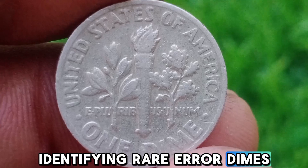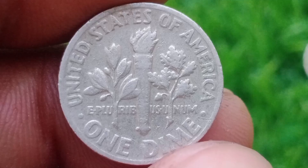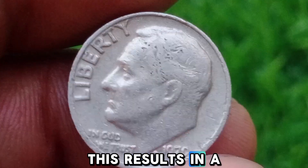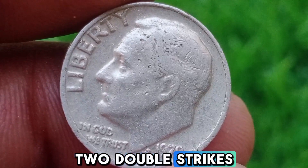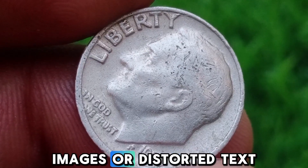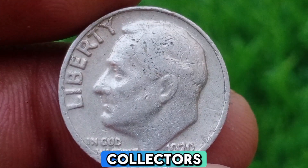Identifying Rare Error Dimes. First, Off-Center Strikes — look for coins that have been struck off-center. This results in a portion of the coin being blank, which can make the coin quite valuable. Second, Double Strikes — some dimes were struck twice, leading to overlapping images or distorted text. These are highly sought after by collectors.